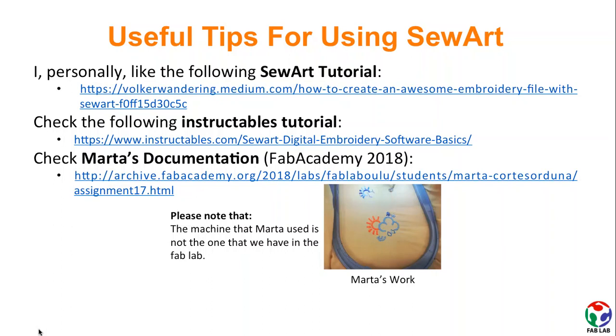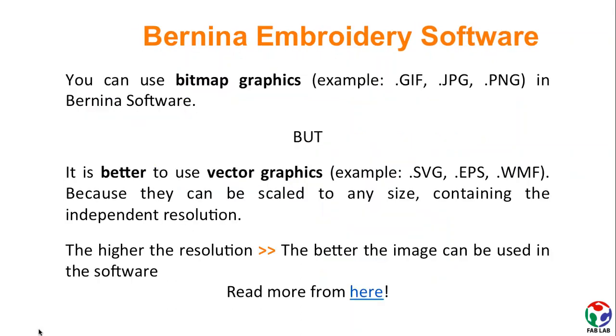I have provided some good tutorials with useful tips for using SawArt, so just check them out. If you decide to use the Bernina software, you should know that you can use both bitmap and vector graphics. But as a rule, bear in mind: the higher the resolution, the better the image can be used in the software.